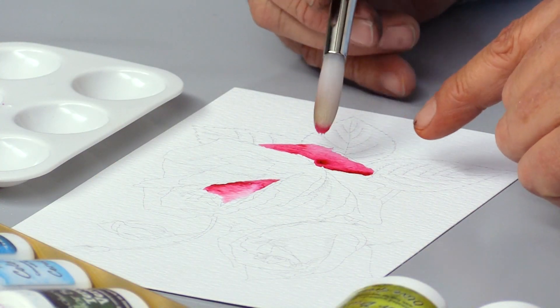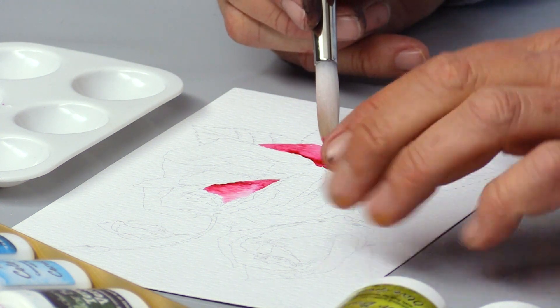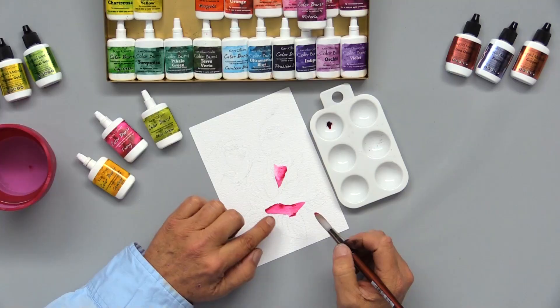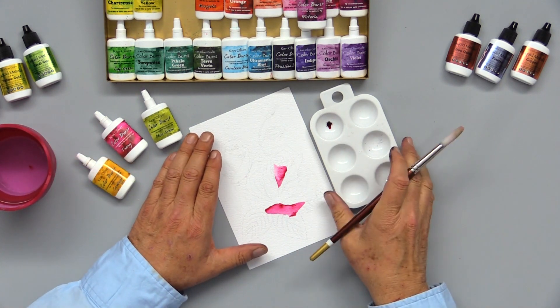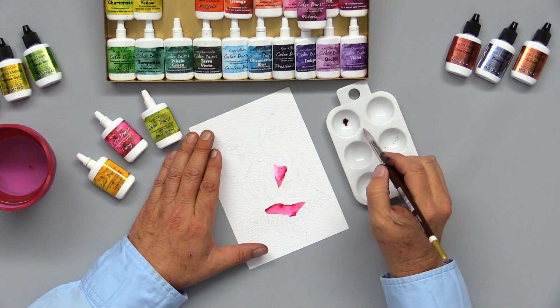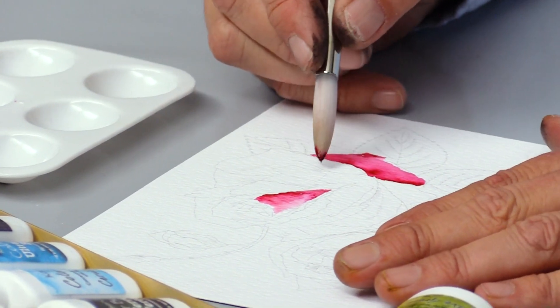See how we get that beautiful shading — it looks like there's a shadow under the petal because in that part I just painted with water, giving you natural shading that's really easy to do. We're going to pick up some more Color Burst and proceed to the next petal.